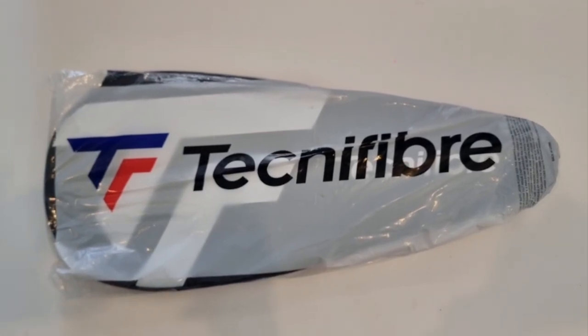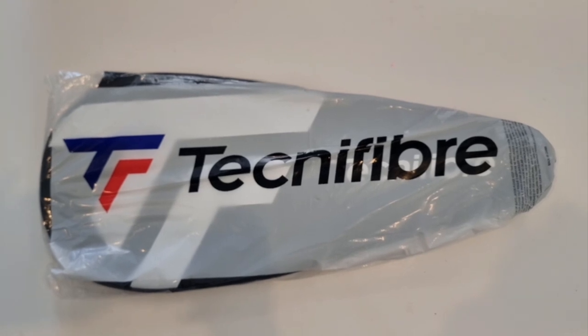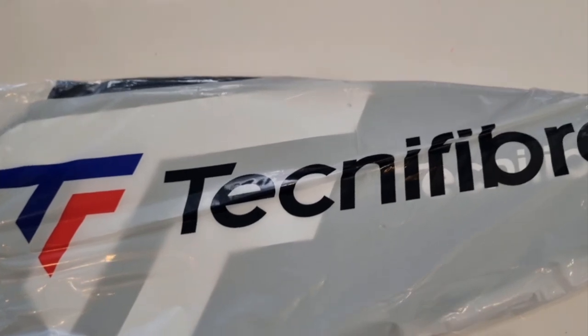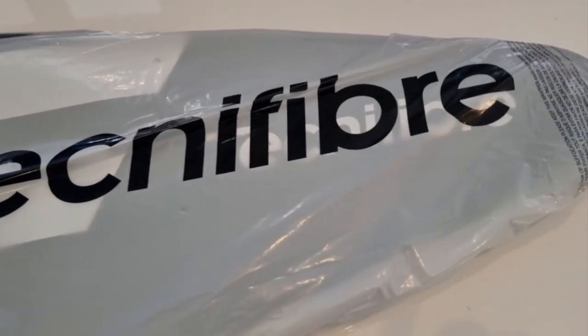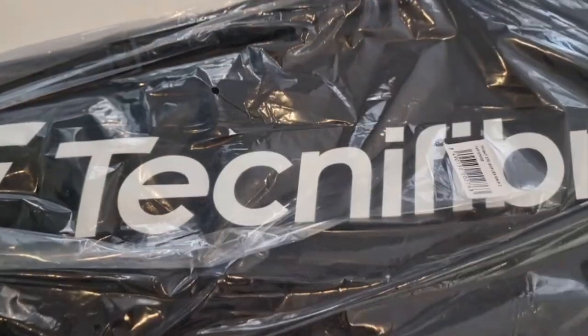Hi guys, welcome back to my channel. In this video I would like to make a quick review about the racket that I just bought — this is the Tecnifibre T-Fight isoflex 280. It comes with a few options; the lightest one is 255 grams up to 315 grams for the heaviest one.